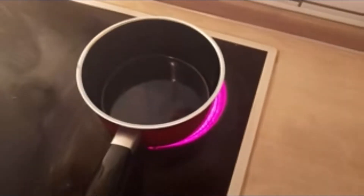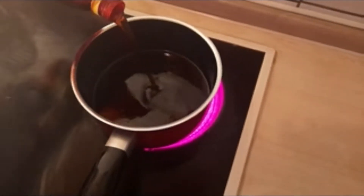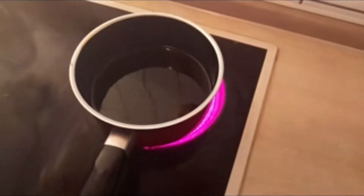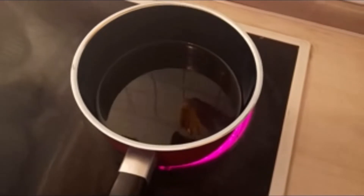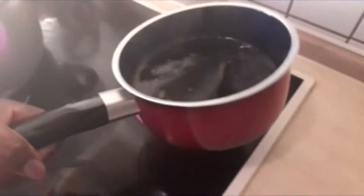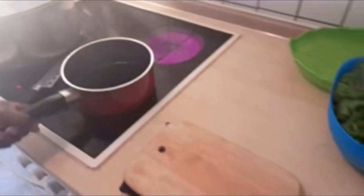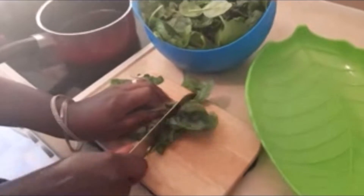Next we'll heat up our palm oil — I have about most of a bottle. You don't actually bleach the oil; you just warm it up a little bit. We're done with the palm oil. Now we'll go ahead and roughly chop our spinach — I already washed it — just chop it to whatever size you desire.